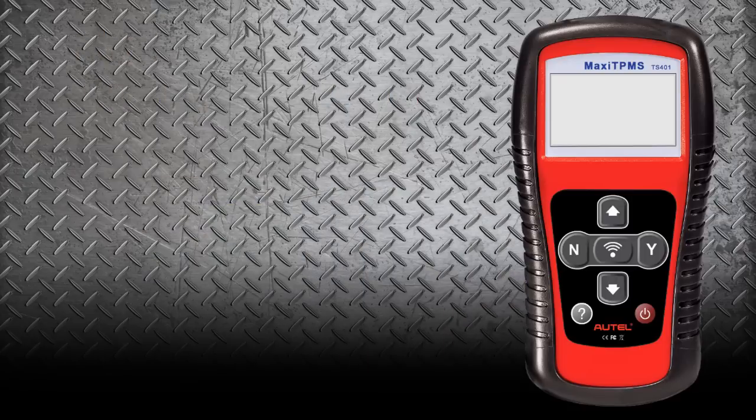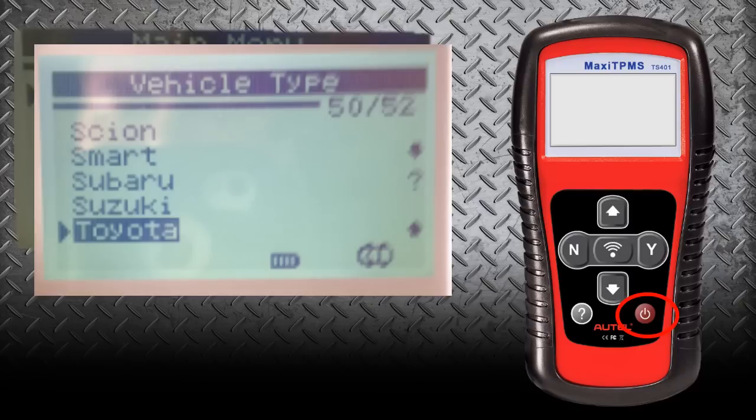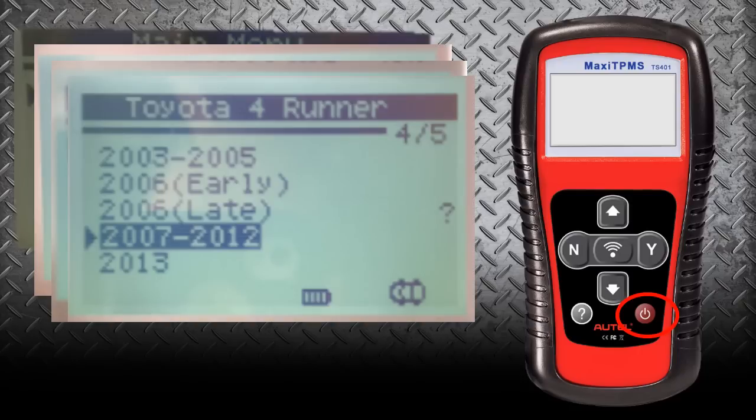First we have to power up the TS401 by holding down the power button, and that will take us to the main screen. The main screen is going to show us our vehicle selection. We also have the ability to test key fobs with the RKE and RF monitor feature. So we're going to do vehicle selection — we're going to select Toyota, 4Runner, and this one is a 2007.